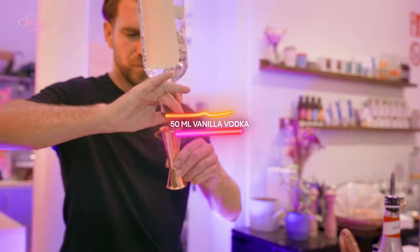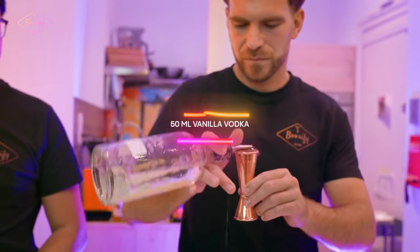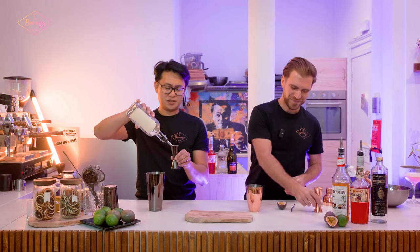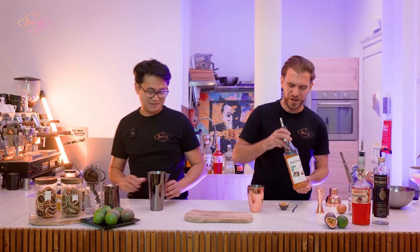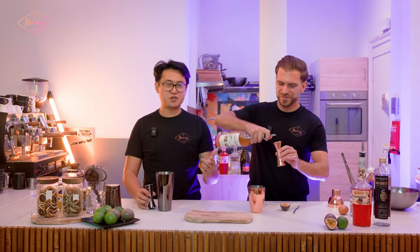We use 50 milliliters of Absolut Vanilla — it's like a big boy shot. It's also a really strong cocktail, so don't underestimate it. So we have our first component, which is the strong alcohol.